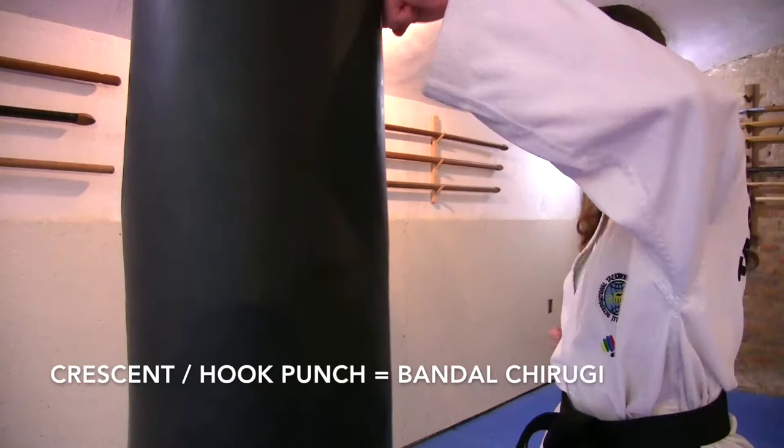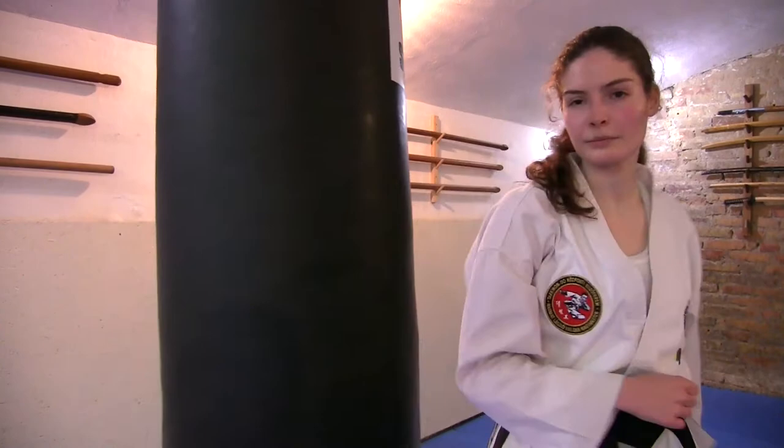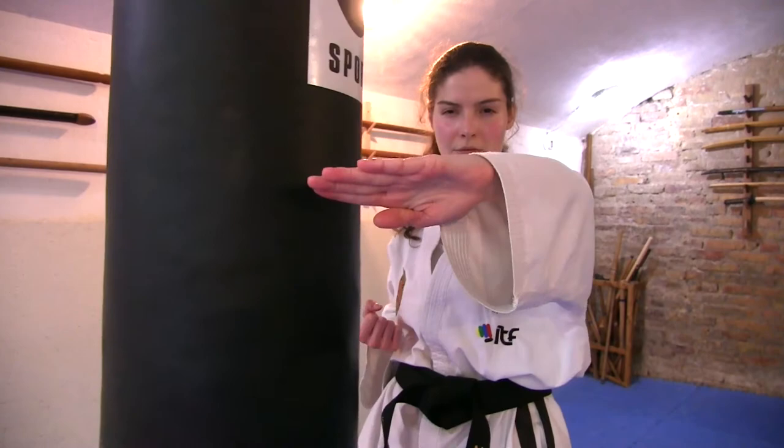The double punch is called Sangsewuchilgi in Korean. Make sure that when you are practicing the different strikes and punches, you do the low, middle, and high sections as well — the Najunde, Kound, and Nopunde sections. There will be many situations where you are too close for an effective kick and you need to use your fists and your elbows. Moreover, your kicks will be more effective if used in combination with punches and strikes.